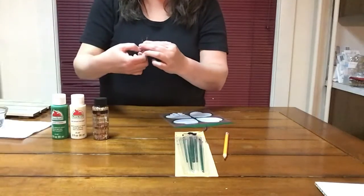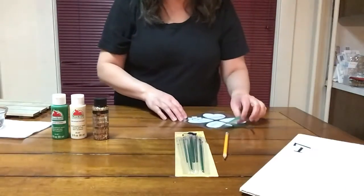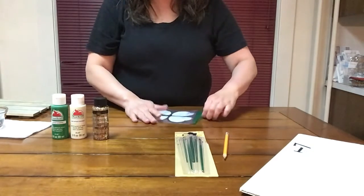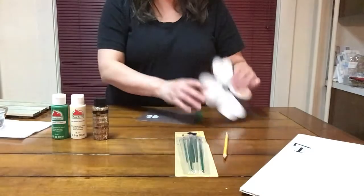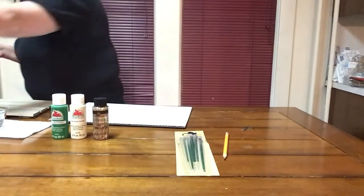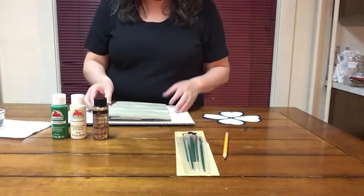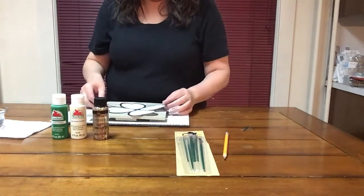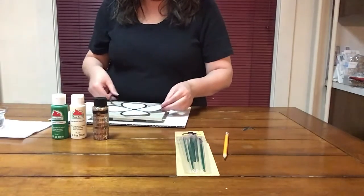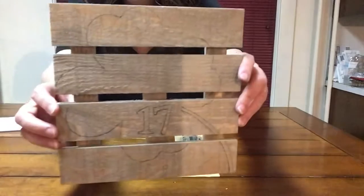Take a few minutes to use your detailing scissors to cut out the 1 and the 7 from your number patterns, and also cut out your clover pattern — the one I'm using is a 7x7 inch clover. Next, get your palette board and decide the placement of your clover. After you've decided the placement of your clover and your numbers, trace around both of them with a pencil.